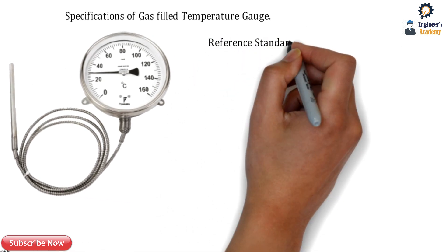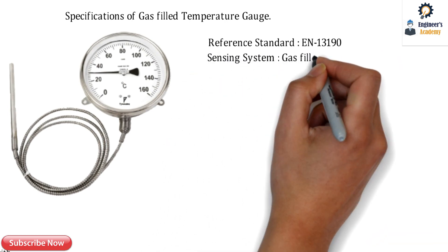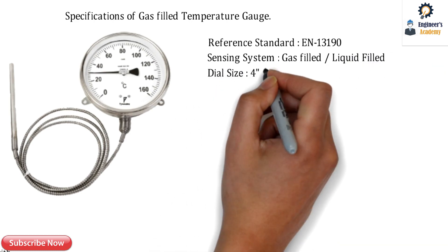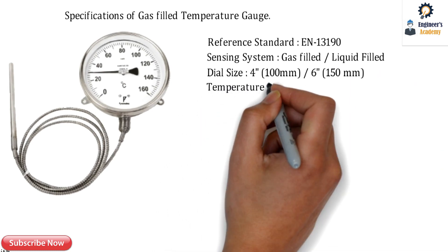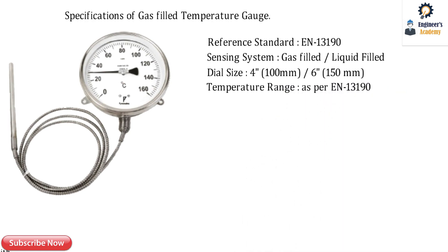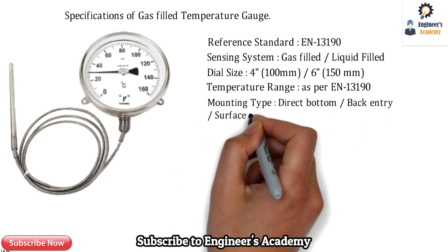The first and very important specification is the reference standard — every manufacturer has to comply with EN 13190. The sensing system can be gas-filled or liquid-filled. The dial sizes can range from 4 inch and 6 inch; gas-filled gauges do not come in 2.5 inch. The temperature range always corresponds to the standard EN 13190. The mounting type can be direct bottom, back entry, or surface mounting.